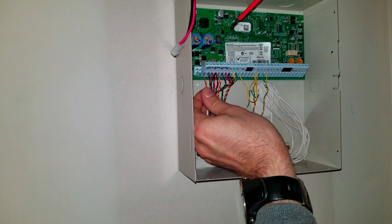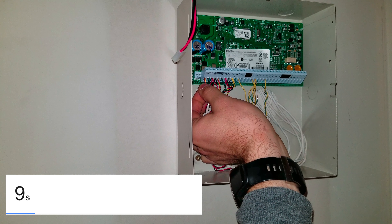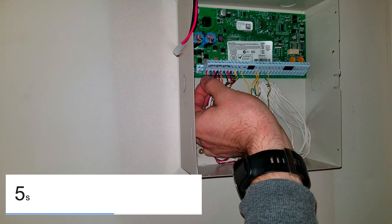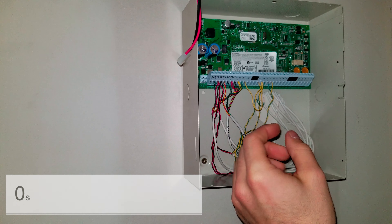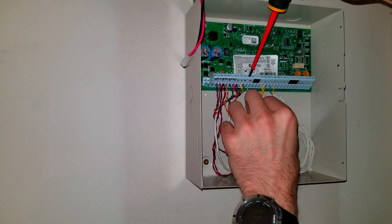Now, reconnect the AC for 10 seconds. After this 10 seconds, disconnect the AC again, remove that jumper, and reconnect everything in place.